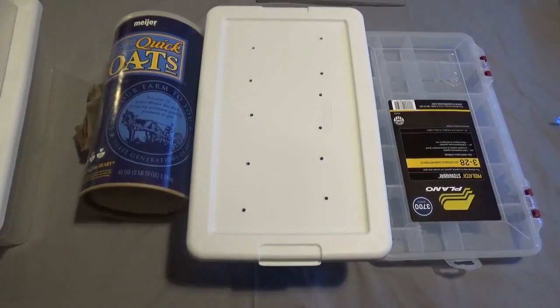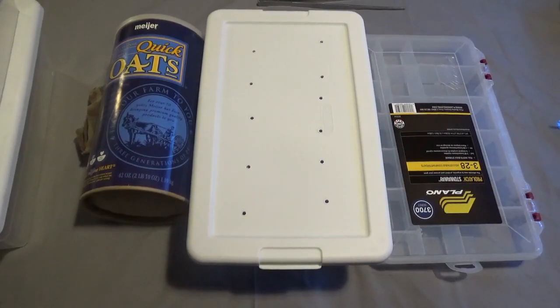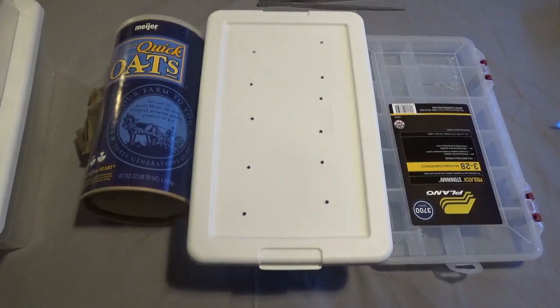Hello everybody and welcome back to the burrow. Today, like the title says, we're going to be doing a super worm farm. To do that I'm going to go over the items that you're going to need. It's pretty simple.